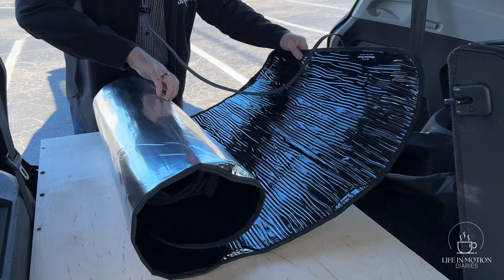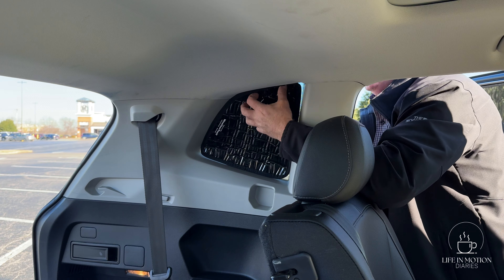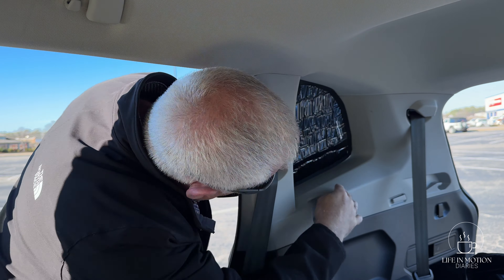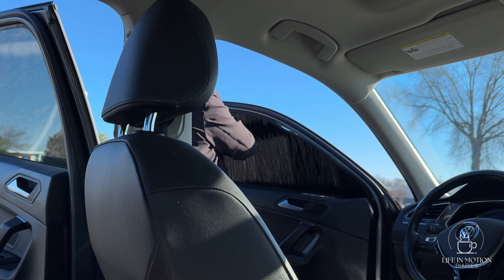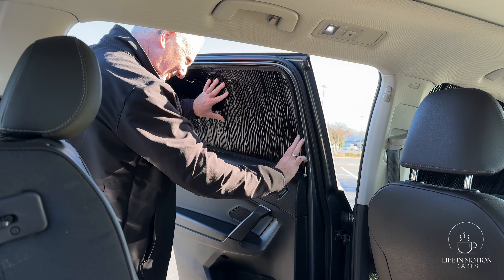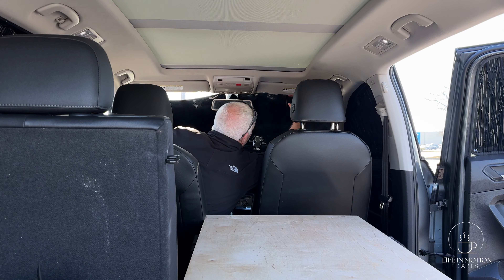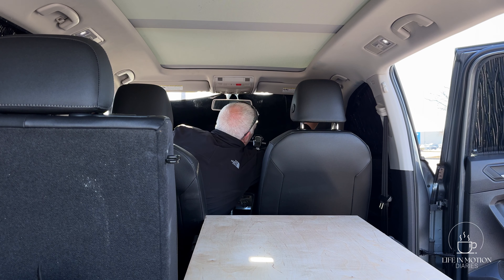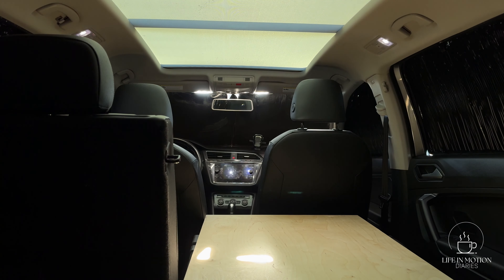What you have not seen yet are these items from WeatherTech. I bought these — they're supposedly designed to fit my 2019 Tiguan. They are dark covers that fit over all of the windows in the car, so that if I'm somewhere where I need privacy to sleep, or need to block out a street lamp in a parking lot, I can block everything out to pitch black. I haven't tried them on the windows yet — and what do you know, it fits.